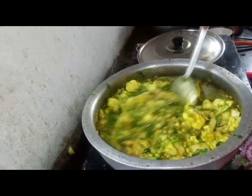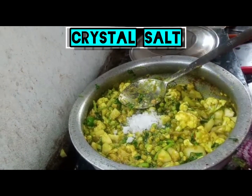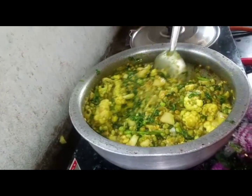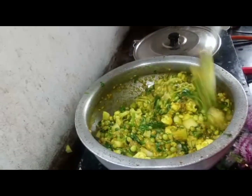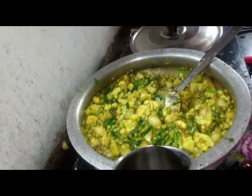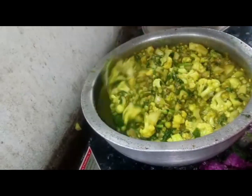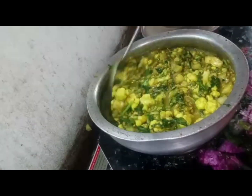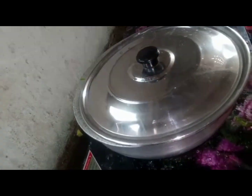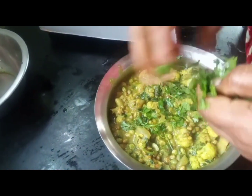That will be put in two parts. Add 1 tablespoon of salt to sugar. Water, glass. We will add the green onion and add the olive oil.